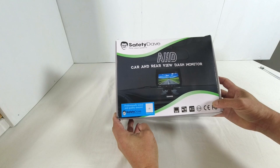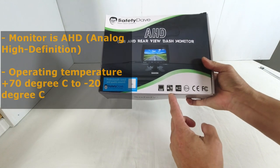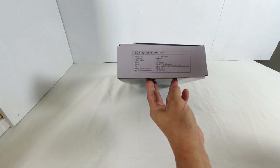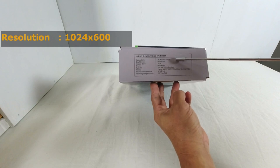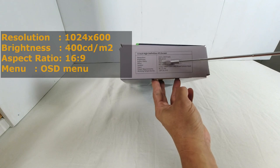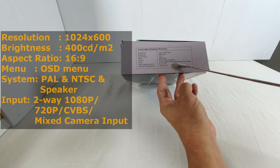Let's start with the Safety Dave Car AHD rear view dash monitor, SDAHD6. Features include AHD — that's analog high definition — operating temperatures between plus 70 degrees Celsius to minus 20 degrees Celsius, and power source of 12V DC or 24V DC. Specifications: IPS screen, display resolution 1024 by 600 pixels — so it is not full high definition — brightness 400 candelas per metre squared, aspect ratio 16 by 9, an on-screen display menu, PAL and NTSC compatible, with a speaker. The video input accepts two-way 1080p, 720p, CVBS, or mixed camera input.